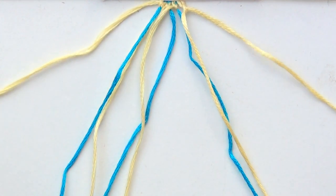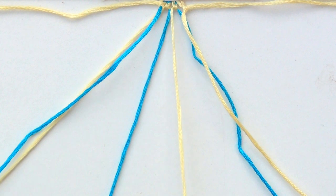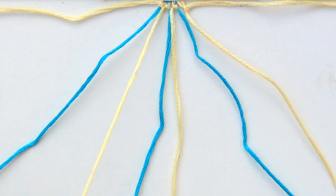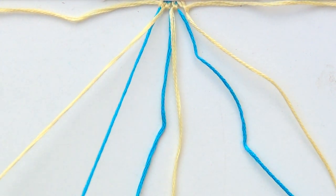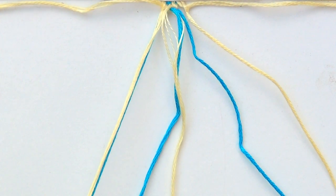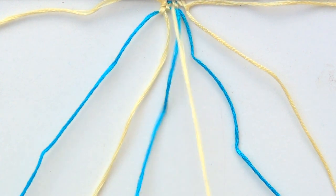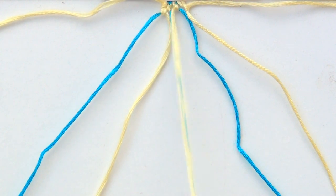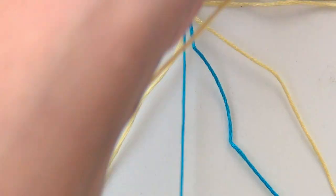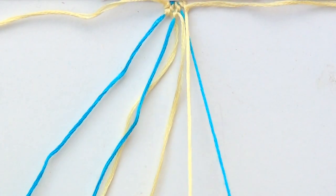For the next row, row number two, you're going to take out your outside strings, because again this is a one-two pattern, and then you'll pair off your strings in the correct order. Starting with the first two on the left, you're going to do a backward-forward knot. Then grab the next two, do another backward-forward. And with the last two, another backward-forward.